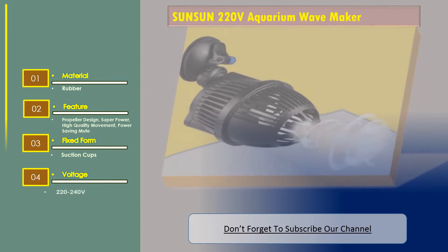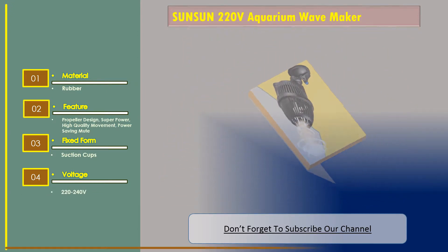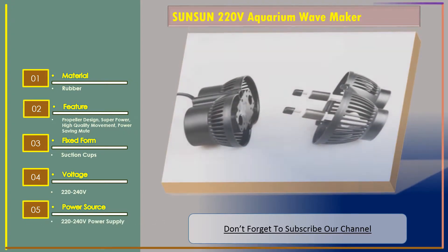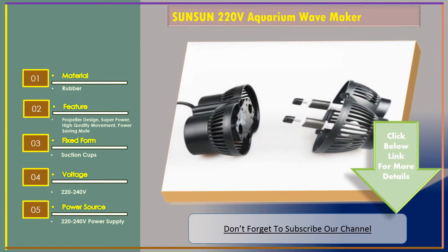Voltage: 220 to 240 volt. Power source: 220 to 240 volt power supply. Now let's go to number two: the Jebao aquarium wave maker. The material is metal.